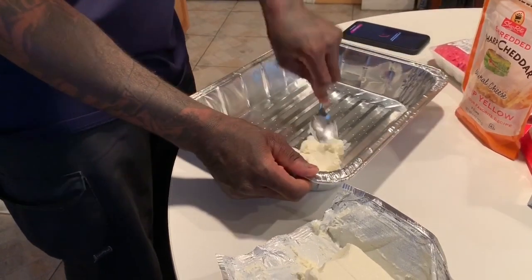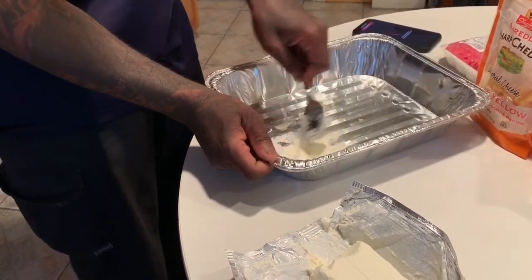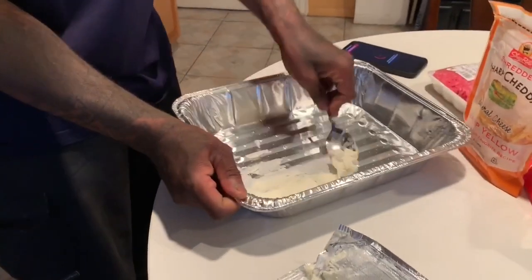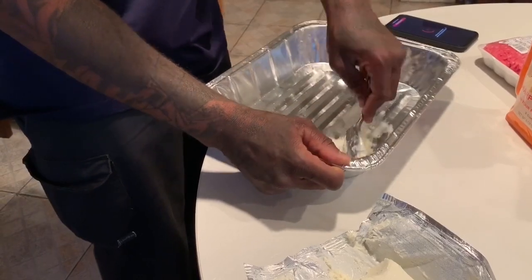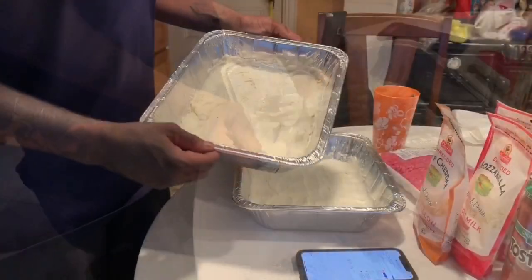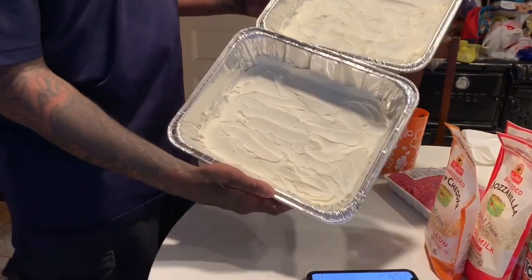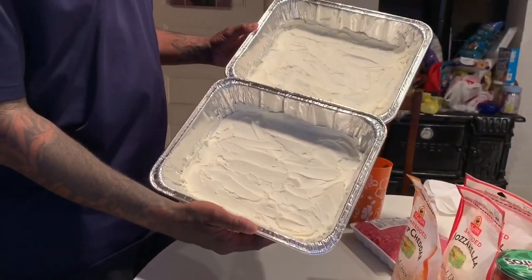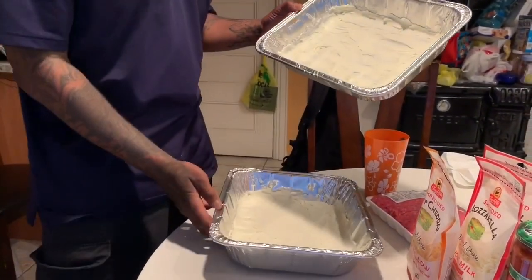So what you want to do is make sure you spread it evenly — you're making sure you're not leaving it in one place. You're trying to make sure you get it even, in the corners, all over. This is how your bottom pan should be layered with the cream cheese. This is the foundation — this is what is important.